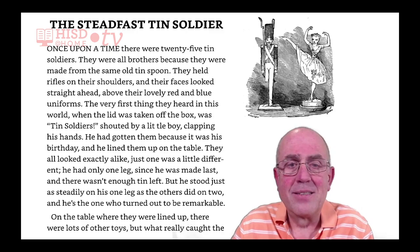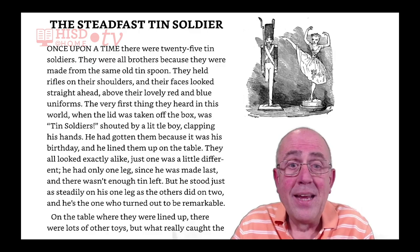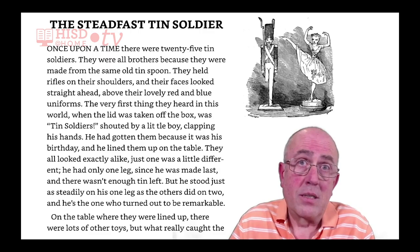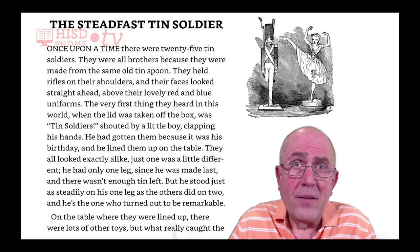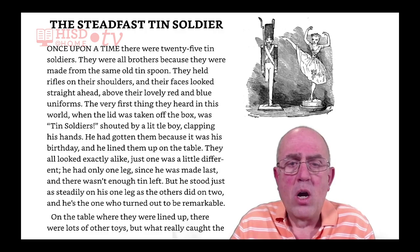He had gotten them because it was his birthday, and he lined them up on the table. They all looked exactly the same, just one was a little different. He had only one leg since he was made last, and there wasn't enough tin left. But he stood just as steadily on his one leg as the others did on two.